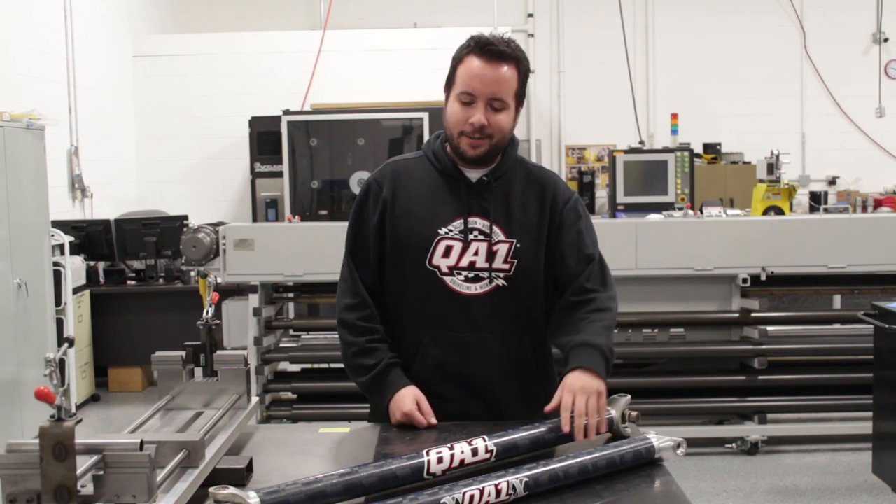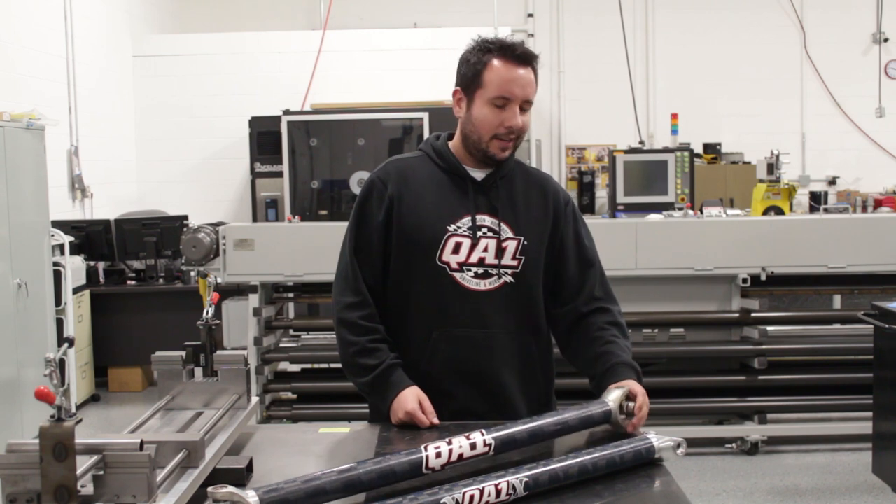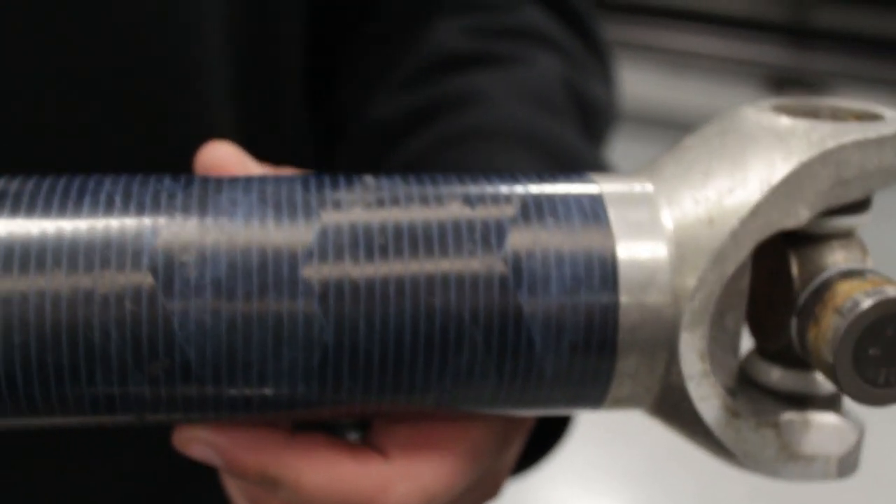The reason I have the used one and the new one is to show how well the tube actually holds up. We'll get a little bit closer shot at it, but the 7075 aluminum tube yokes actually get a lot more beat up than the carbon tube.